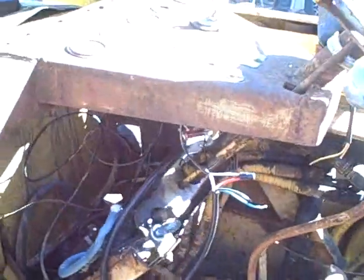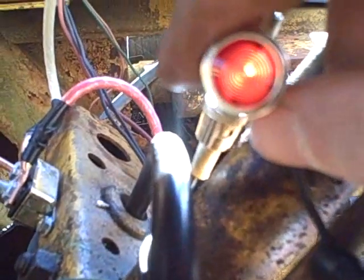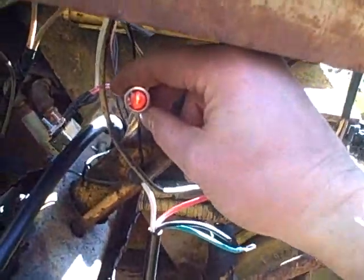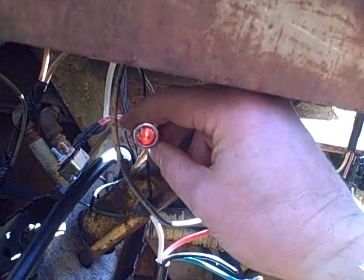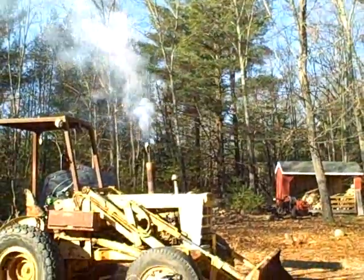I had forgotten to turn my fuel back on, and also forgotten about this little hole here where it spews out fluid until it starts running. The battery is a little low so I'm going to give it just a little bit of ether starting fluid. Now that light is supposed to go out once the alternator starts putting out voltage. The meter is not showing any charge. The alternator is spinning fine. Oh, look at that smoke.